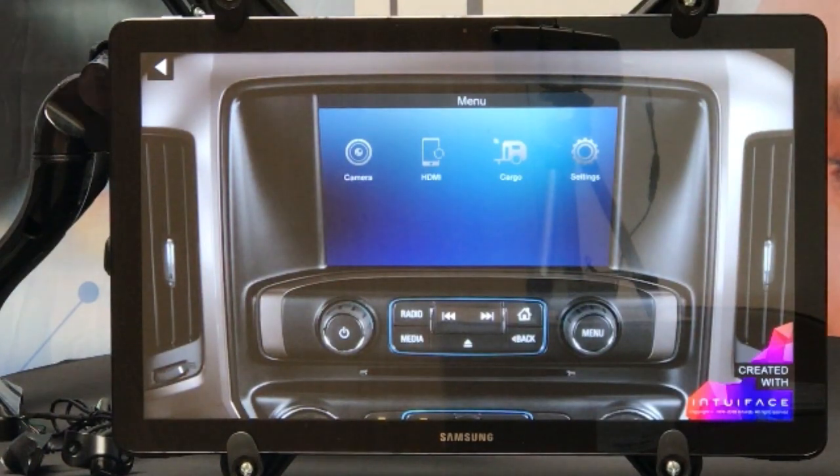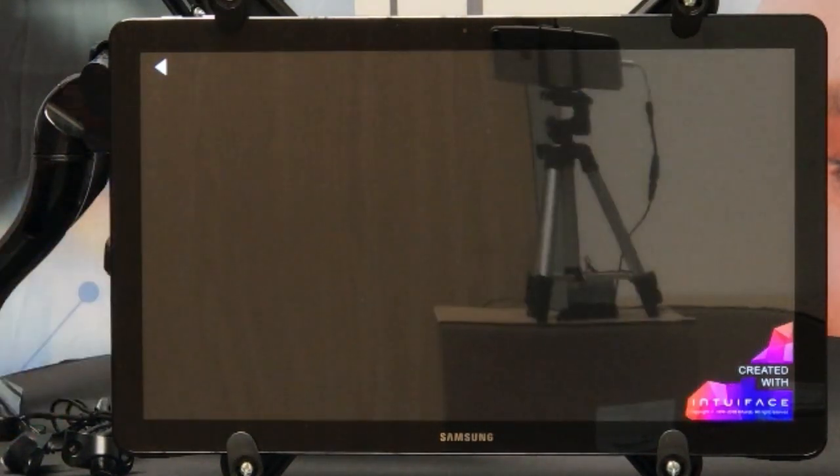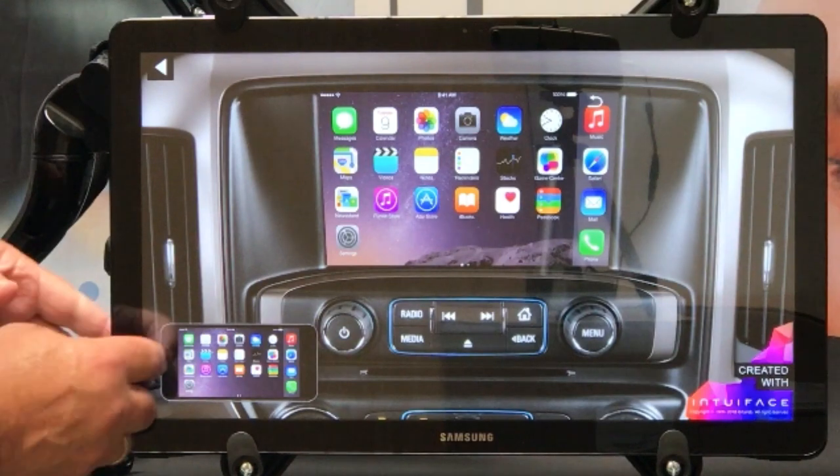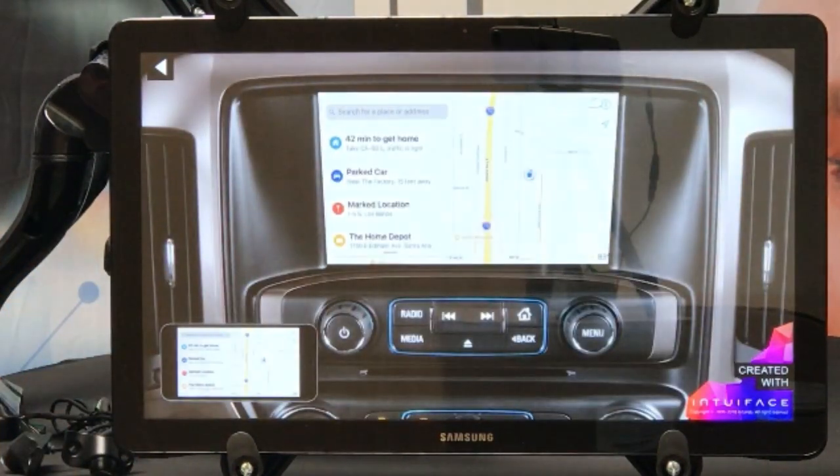Last but not least, we have an HDMI input. This HDMI input will allow your customer to mirror their phone onto the factory screen. They will have to use adapters for iPhones, but if they have navigation on their iPhone, they can now put navigation onto their factory screen.